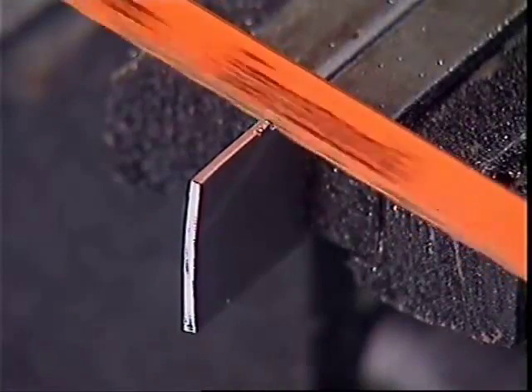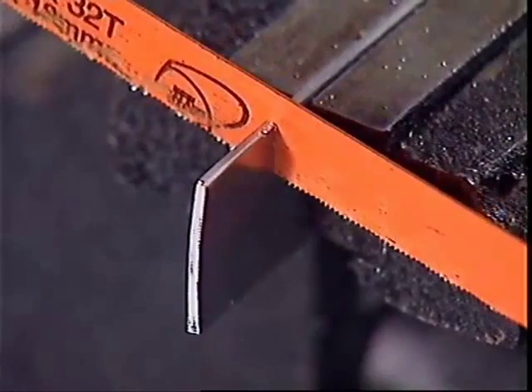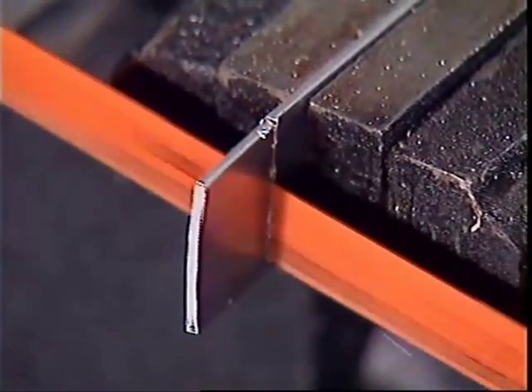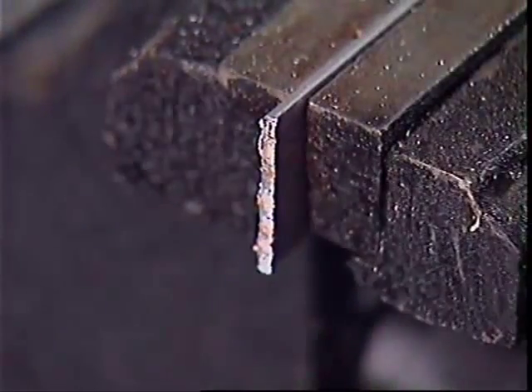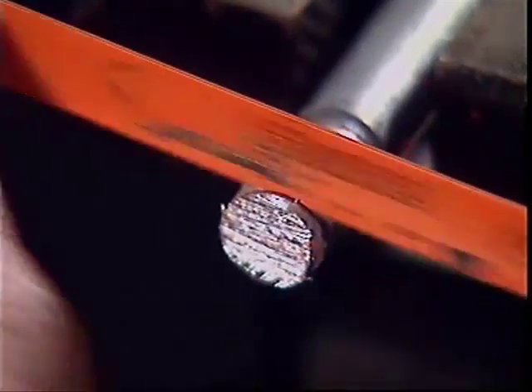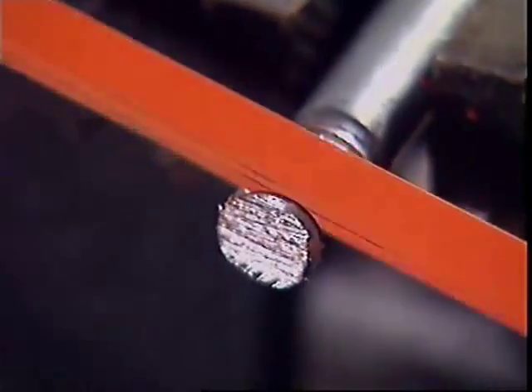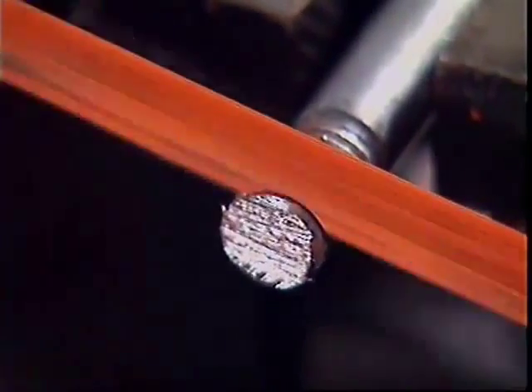The saw blade cuts on the forward stroke only — the teeth gather the metal being removed and can only get rid of it when they come clear of the cut. If a blade cutting through a thick section of metal has too many teeth — in other words, the pitch is too fine — they'll clog up and stop cutting.